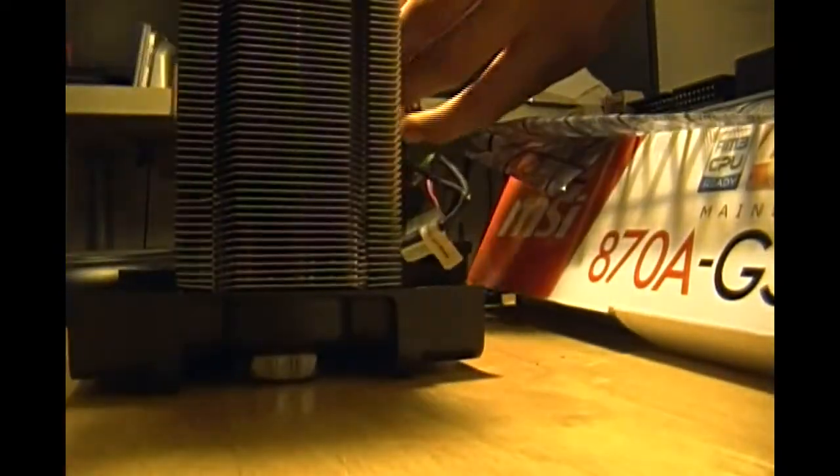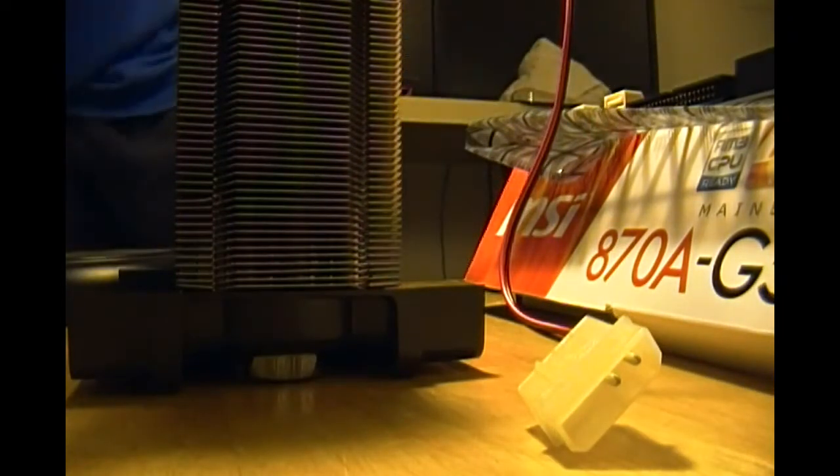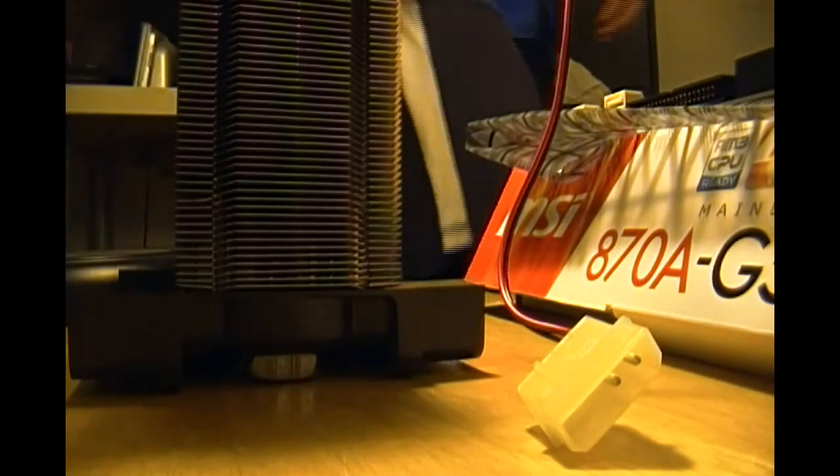You can take these two fans off. Take this twist tie off. Remember which one is left and which one is right. Here is the cooler or CPU cooler without the fans.